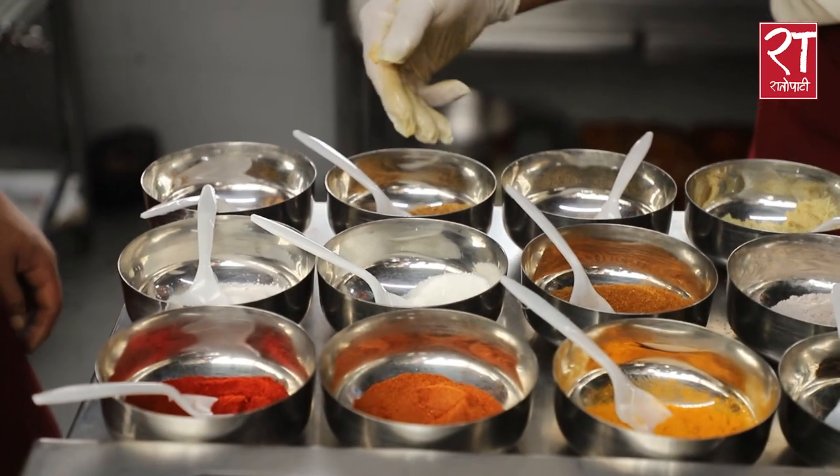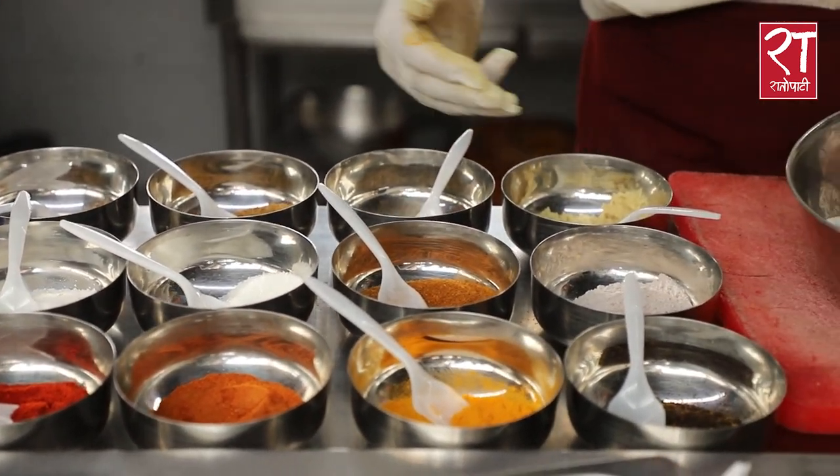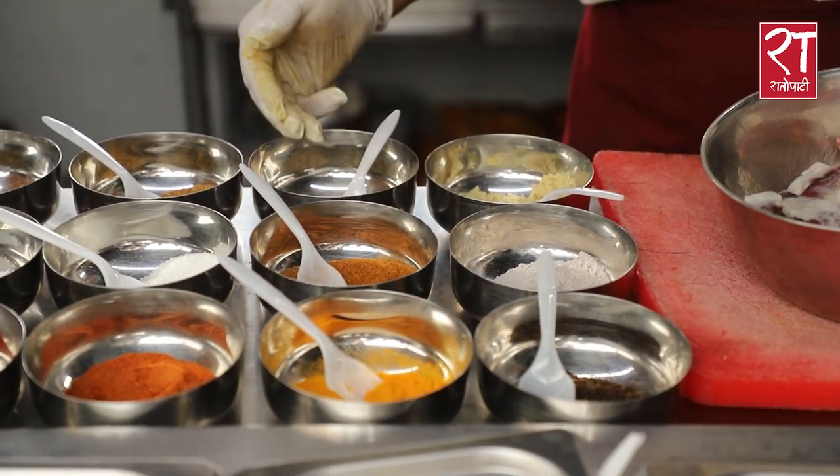This is a jira powder, meat masala, black salt, jiji paste, and black pepper.